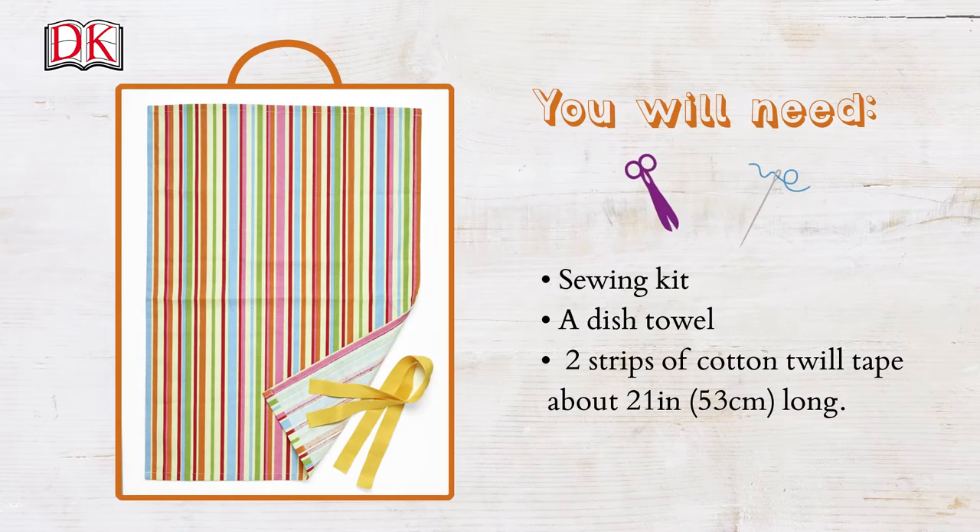All you'll need is your sewing kit, a dish towel in a pattern you like, and two strips of cotton twill tape about 21 inches or 53 centimeters long.